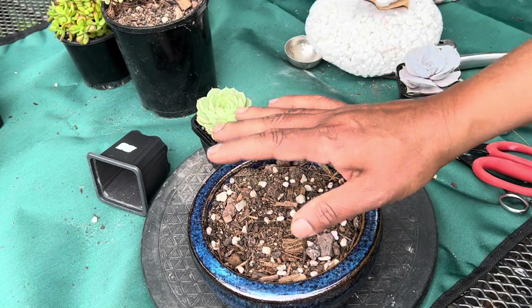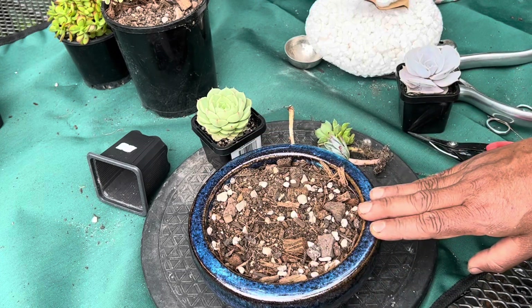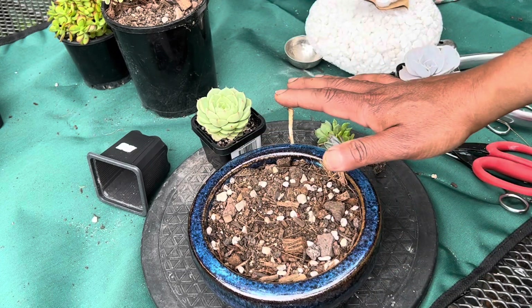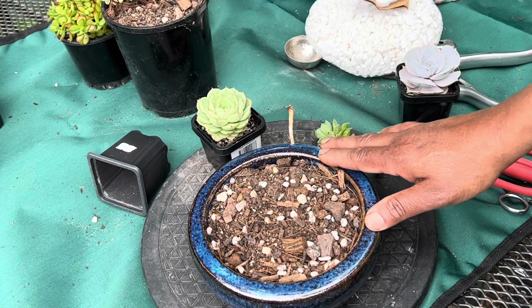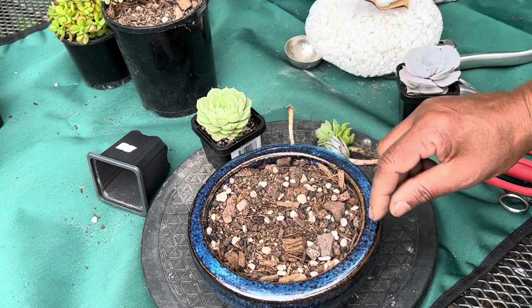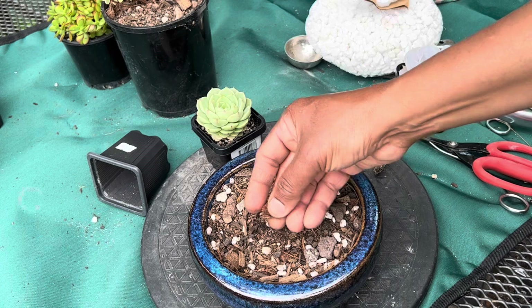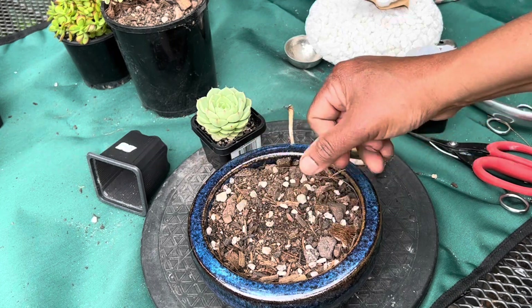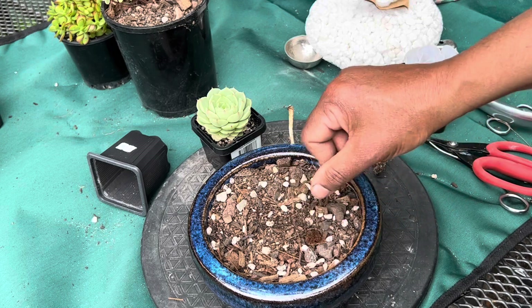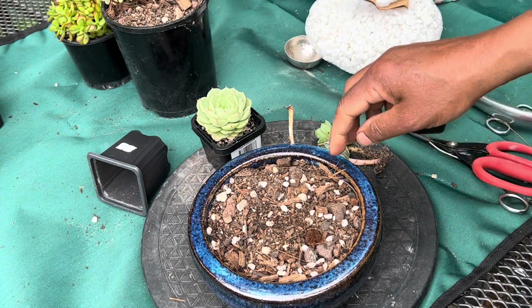If you want to do a succulent arrangement, make sure that you put some stones into the bottom of the pot so that it drains off all the excess water and will not rot the roots of your succulents. I have my succulent soil mix with a bit of scoria and coco peat, cut into small pieces, so it will hold a bit of water for the plant but will not rot the roots.